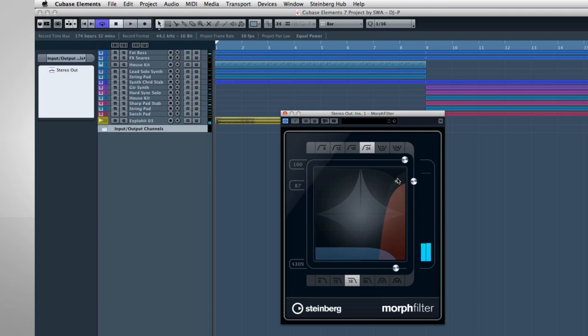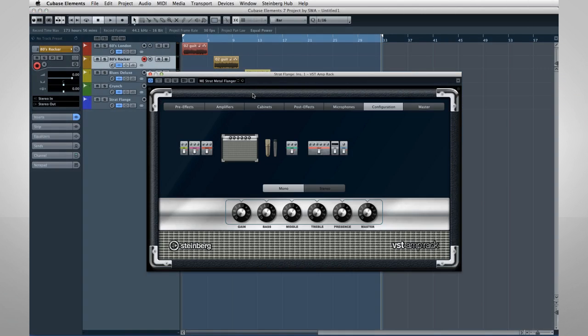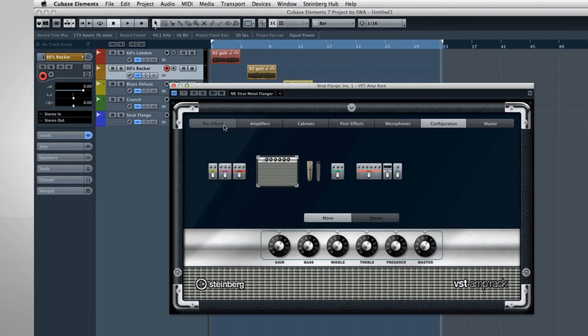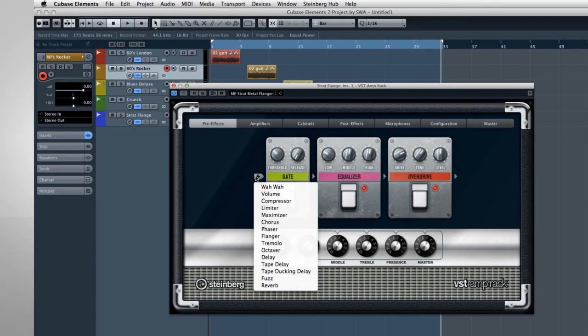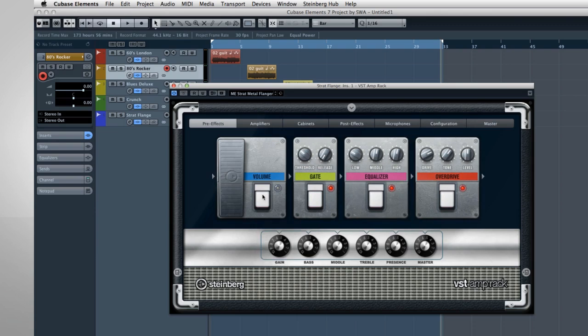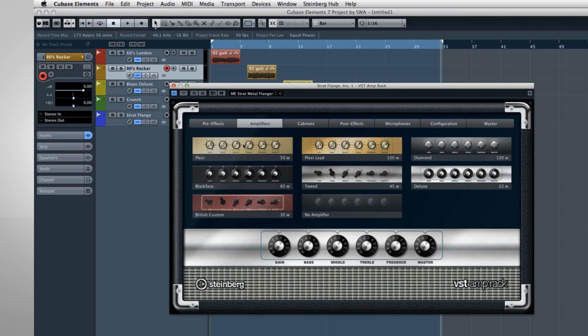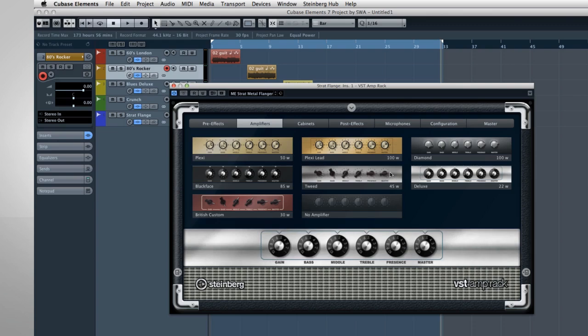One of the coolest new features is the VST Amp Rack. This amazing processing suite is destined to become the new standard in amp simulation. You can mix, match, and control every aspect of your signal chain, from effects to amplifiers and even cabinets.